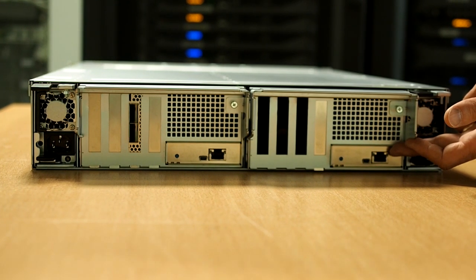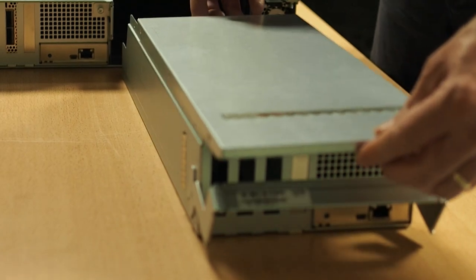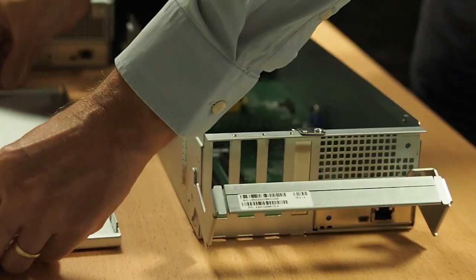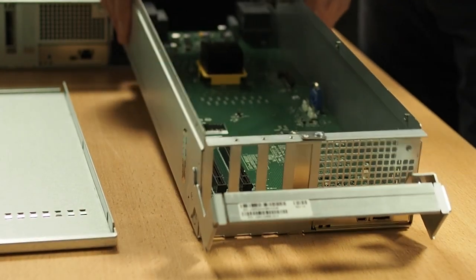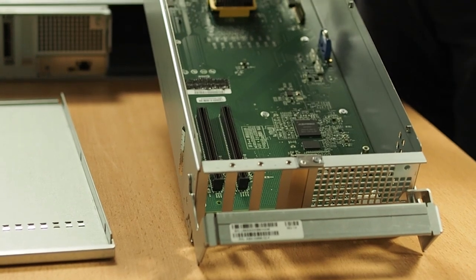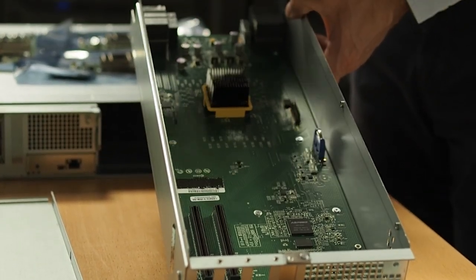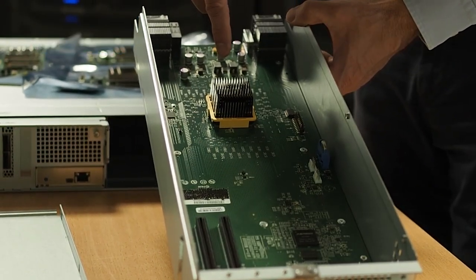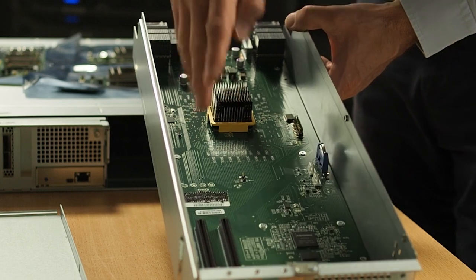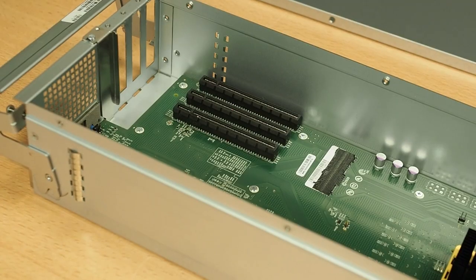Let's remove one of these I/O modules and see what's inside. They're very easy to slide out, very easy for maintenance, and the cover is simple to remove. On the inside, we have plenty of room so we can fit the various components. At the back, we have the connectivity to the PCI fabric inside the chassis. In the middle, we have the controller to make sure that we can collect sensors' activity. And here at the front, we have three PCI slots so that we can insert Calray's acceleration cards.